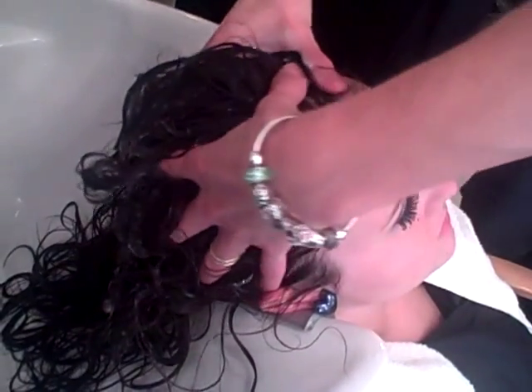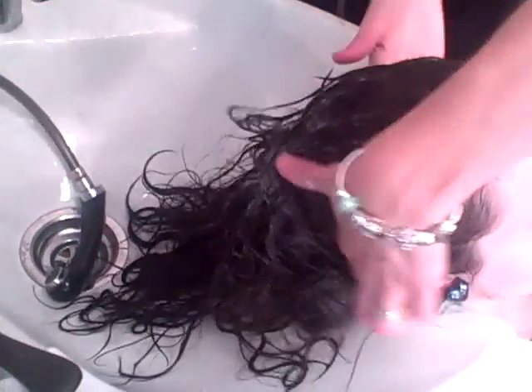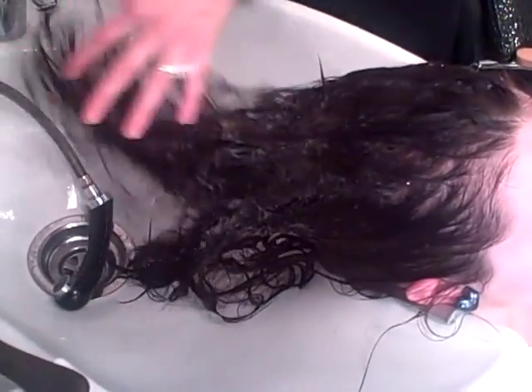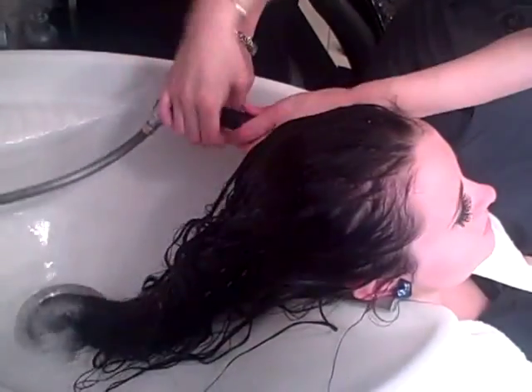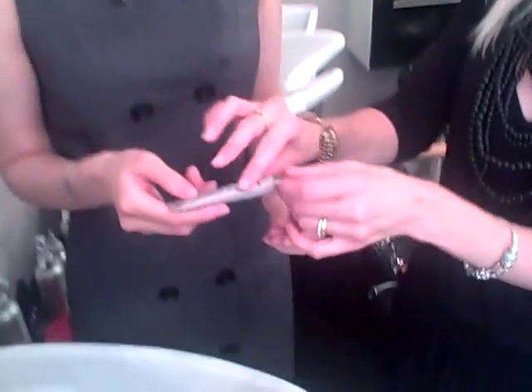So we go back to the top and then just sweep it through. Work it through. So that's when you can let those down — just sweep it through. All you do is brush the seal — very simple — snap and twist.